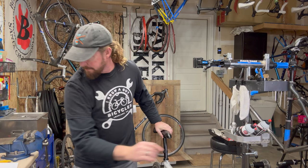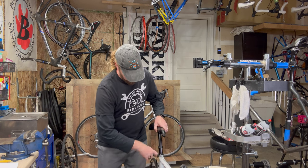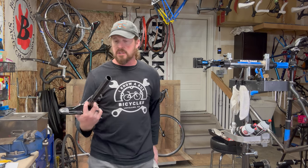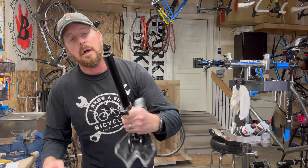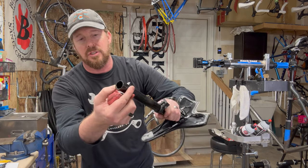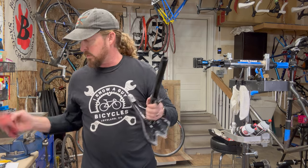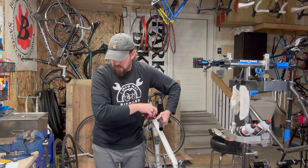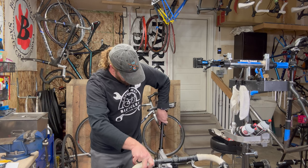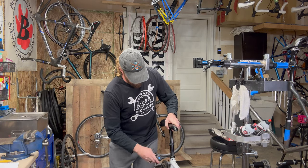Number fourteen: the seat post. Loosen the collar and pull the seat post out. Check whether it's been cut — you want to see the max line. This one has the max line and looks like a manufactured cut, which is great. Some people with high-end posts like Thomson will cut them for weight savings. Number fifteen: inspect the collar — make sure it's clean with no cracks. When you put the seat post back in, make sure it goes down past the height limit line to ensure safety.